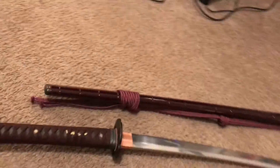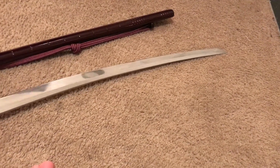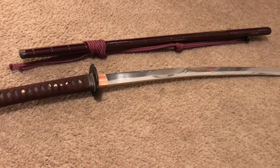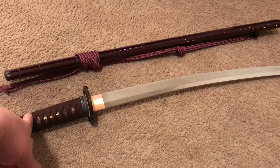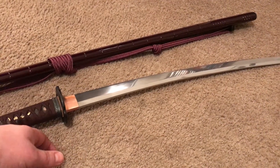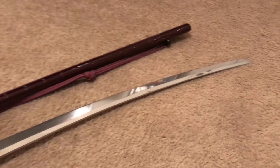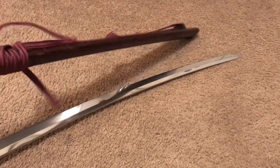You will see me doing some cutting with it probably tomorrow. I don't really have a good setup for getting pictures of swords — at least the blade. I mean the handle comes out pretty clear but the blade is reflective. I'm not the best photographer in the world and I'm using my iPhone just so I can upload it right to YouTube.